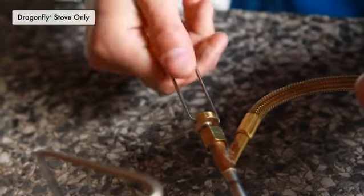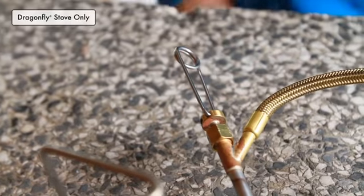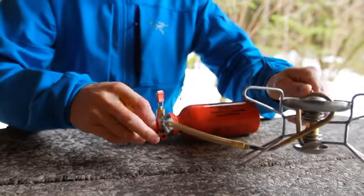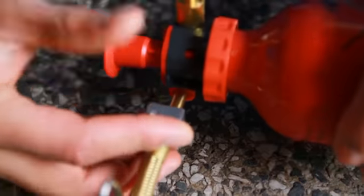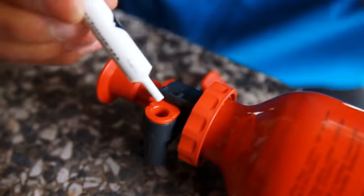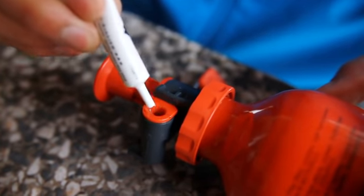Unfold the flame adjuster handle and close the valve fully. To connect the stove to the pump, completely insert the brass end of the fuel line into the pump and secure it in place with the latch arm. If it is hard to insert the fuel line, the pump's fuel bushing may require lubricating.